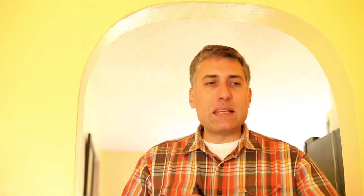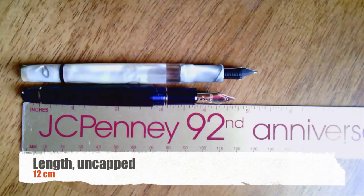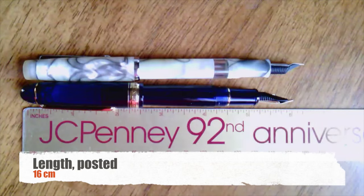Let's talk about size comparison. When you put it next to a Noodler's Conrad, capped, the Conrad is about an eighth of an inch longer. Uncapped, the Conrad is actually about half an inch longer. Posted, the Conrad is only about an eighth of an inch longer. So it's a nice size pen with a nice understated design.